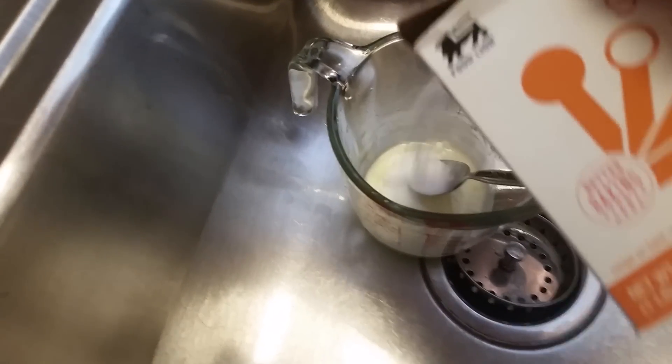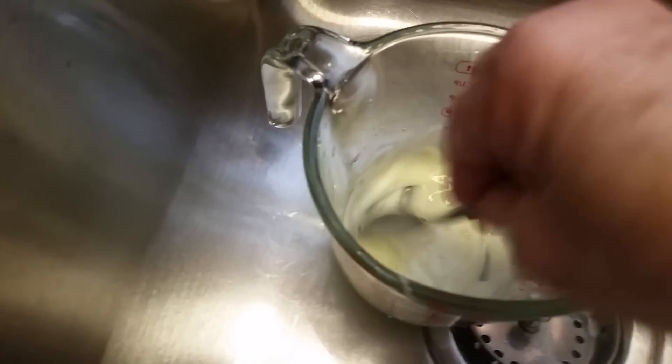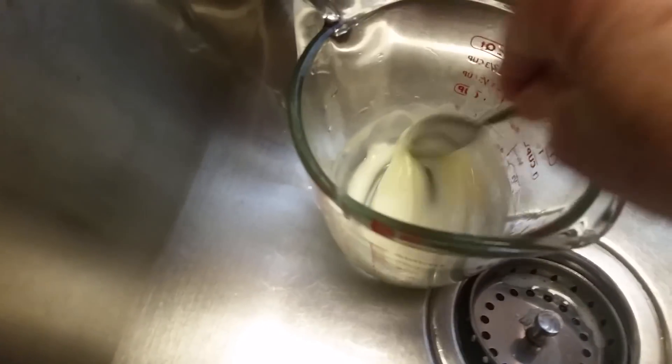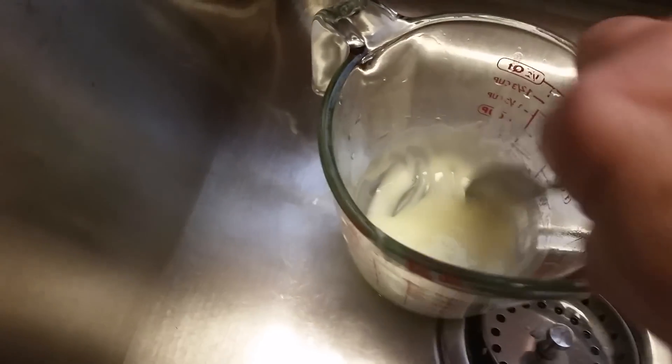So that's a little bit thinner than I like it, so I'm going to put a little bit more in here. It's not really any measurements, it's just the consistency — sort of like a cake batter type consistency.